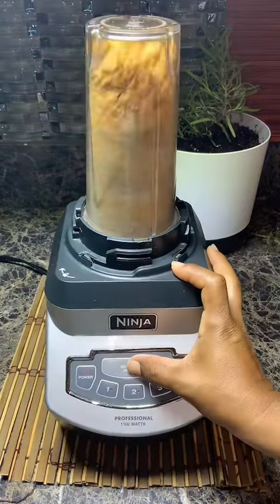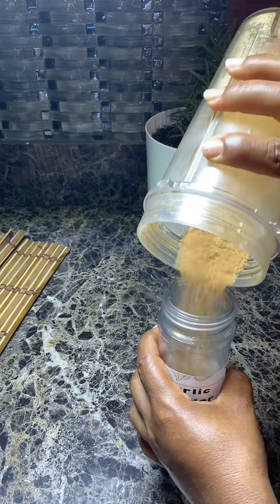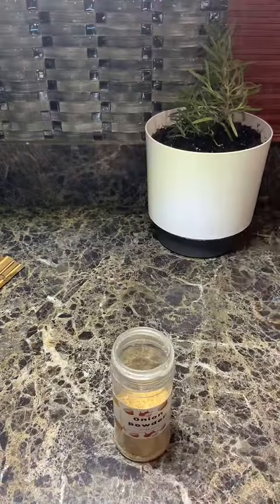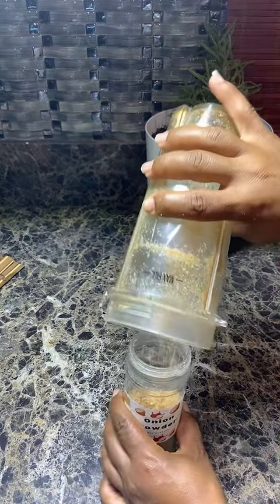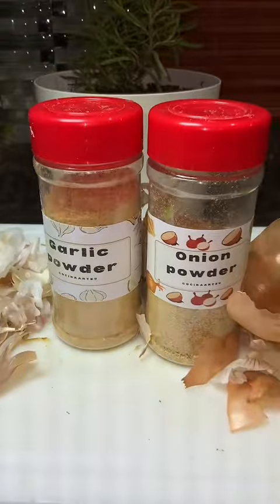After it was dehydrated and golden brown, my mom blended it until it was really nice and fine, and added it to her own containers. Yes, we made this! Then she blended up the onions and did the same thing. And listen, guys, this little bit goes a long way — you just need a little bit of flavor for your food.